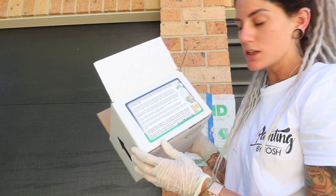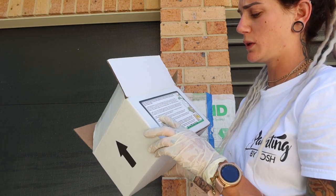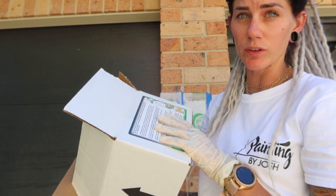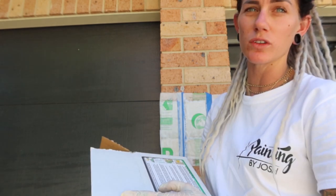It says on the instructions to allow one to 24 hours for this to work before checking results. I'm going to start with one hour first and we'll see what it looks like in an hour.